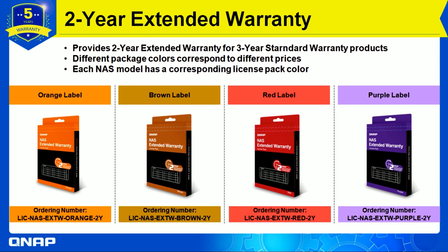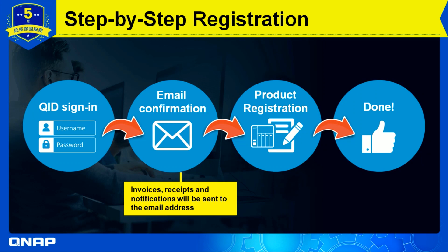To register, it is very simple. Go to the website, sign in with your QNAP ID, and you may receive an email confirmation — the receipt notification will be sent to your email address. Then complete the product registration and that's it — you get the warranty.